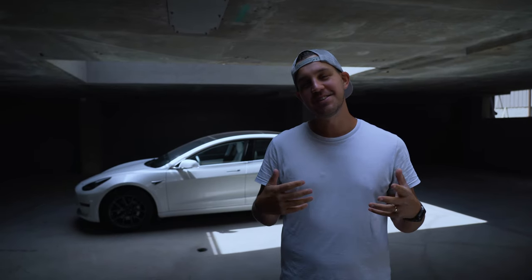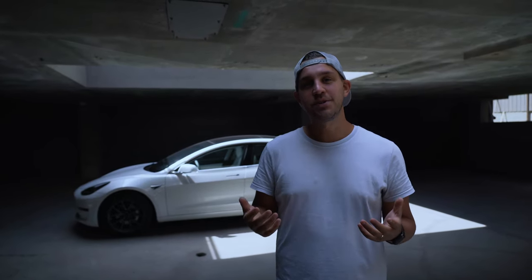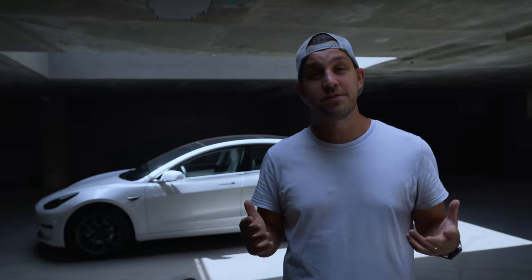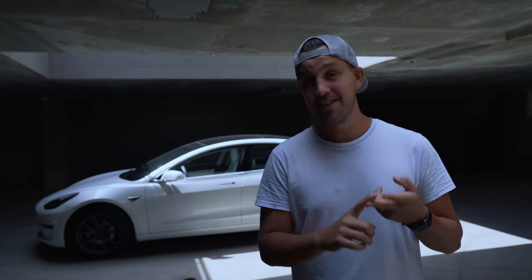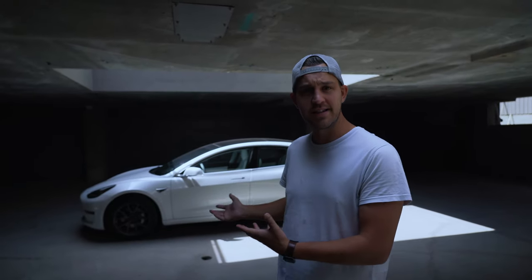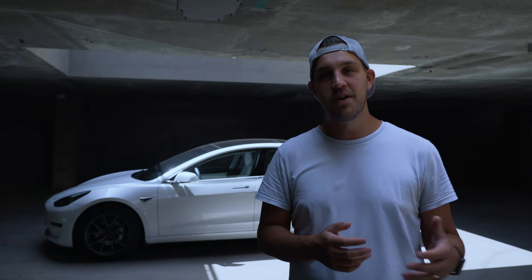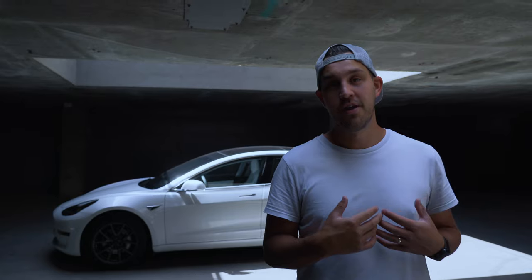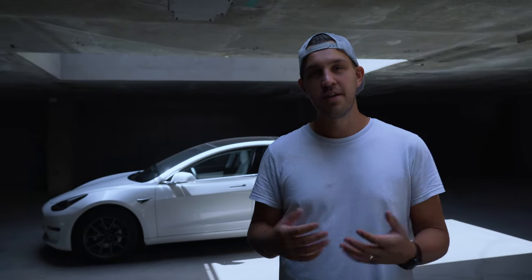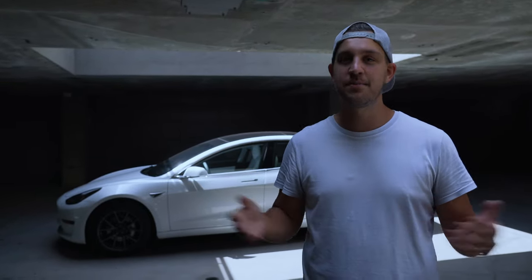Hey guys, what's going on? My name is Alex, this is The Car Creative, and today we have a really sick Tesla. I'm going to take the opportunity to teach you guys how to do rolling shots — the best settings to use, why you use those settings, some accessories that will make your life a lot easier. And because not everyone owns a Tesla, which is a self-driving unit, I'm going to teach you how to do rolling shots on your own. You need two people, the car you're going to shoot, yourself, and a rig.